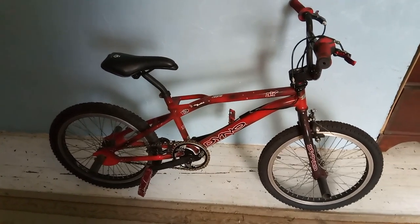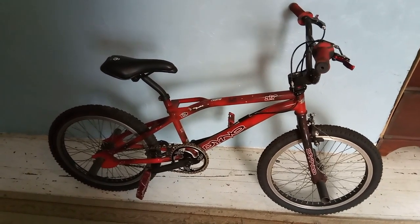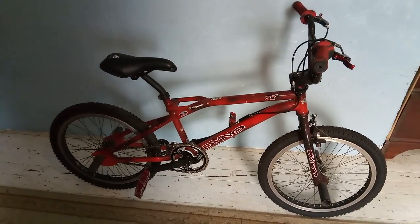J-Red Bikes here, bringing you guys my latest BMX trade deal. I got this late 90's Dyno Air for a vintage BMX seat. It's mostly GT and Dyno parts, except for the wheels, tires, and seat. I'm going to give you guys an overview of the bike.